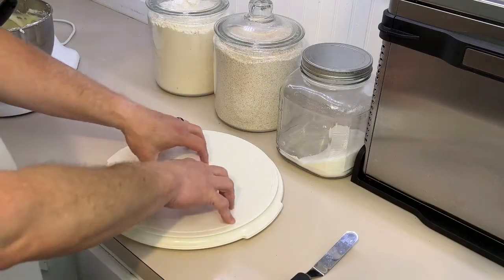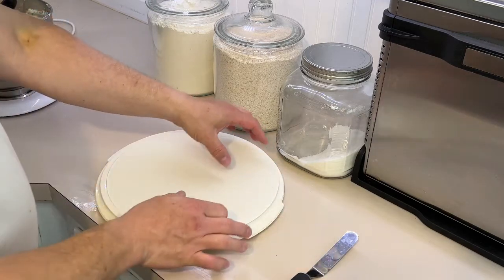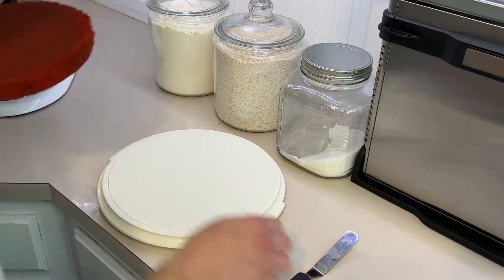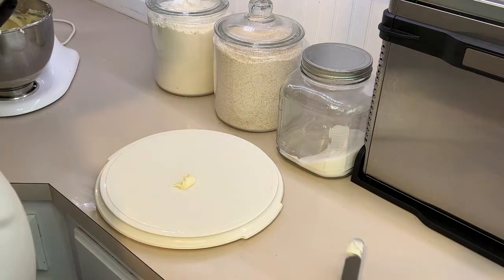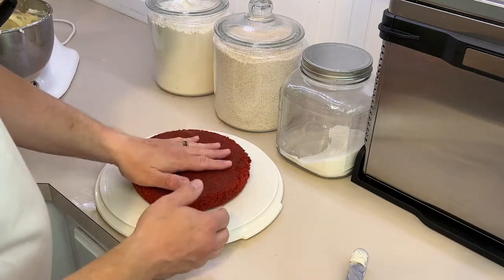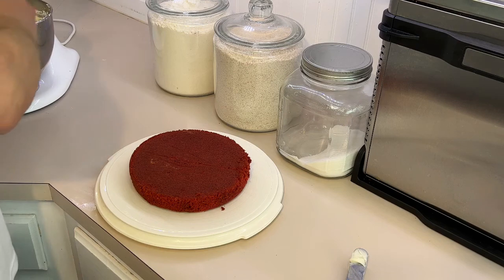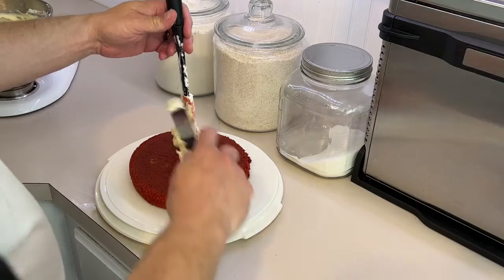We're going to do it directly in the cake container. If you're worried about getting icing on the edge, you can lay pieces of wax paper, ice it, then pull those out. On the bottom we're going to put a glob of icing to prevent sliding — center it. This is a pretty crummy cake but I will crumb coat it. Put a glob for layer number one, start in the middle and push out, kind of waving it out delicately.